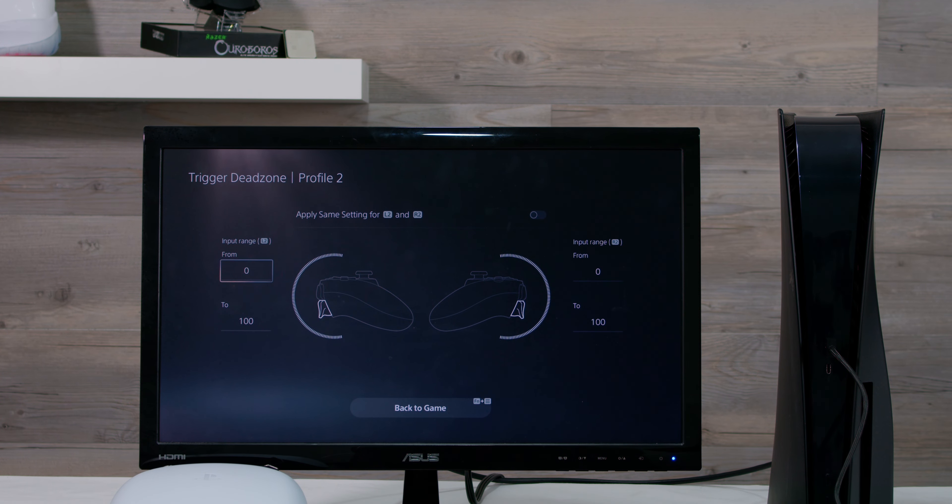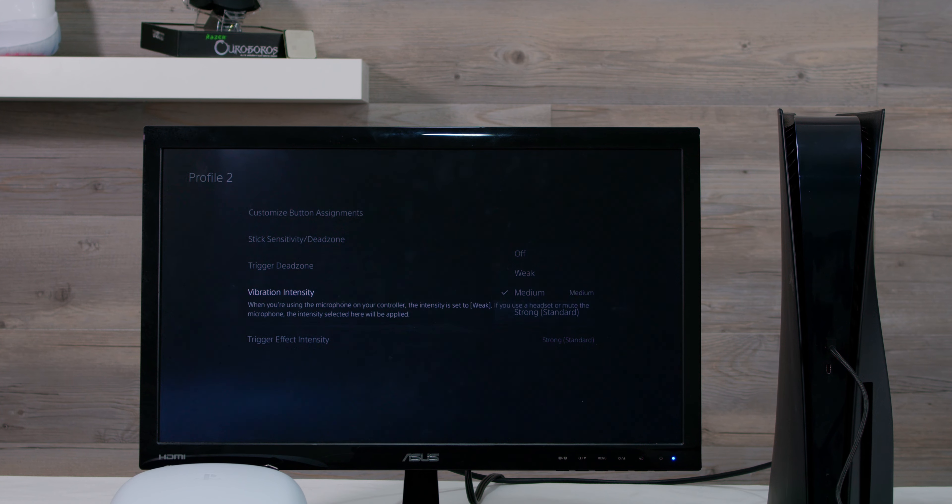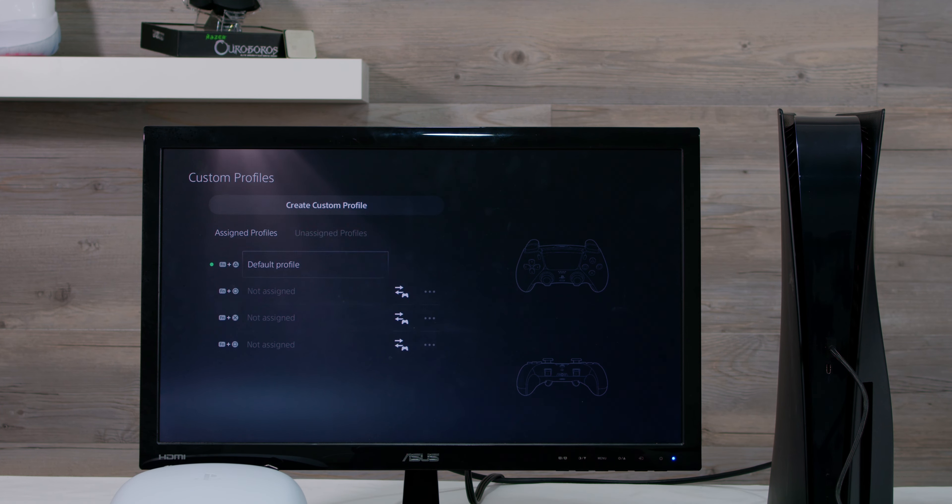It is worth noting that the function button can't be reassigned. Within the profile configuration, you can adjust stick sensitivity and dead zones, trigger dead zones, the intensity of the vibrations, as well as trigger effect intensity.